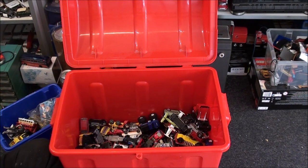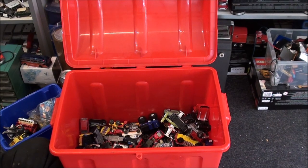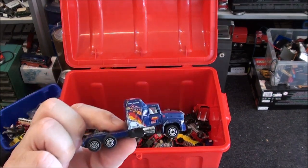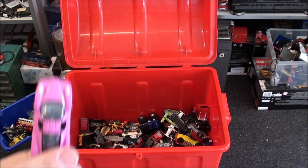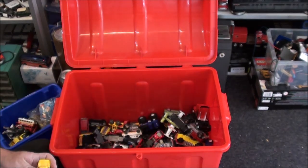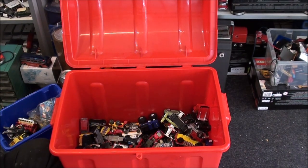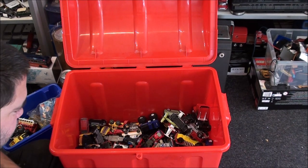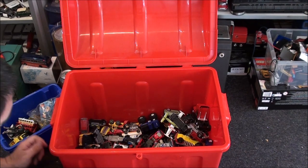I need to stretch my left leg. Another one of these dumpers — I don't need them. That's nice — I'll keep that, a little Porsche. We've got another cab that might go with one of the trailers. I'm keeping that just for the giggles because it's pink. And a Hot Wheels Ferrari which I may or may not have — I can't remember. I'm going to have to stretch out my left leg.